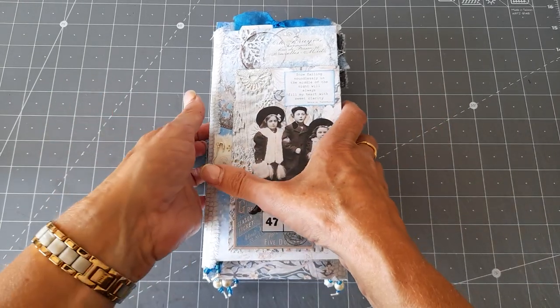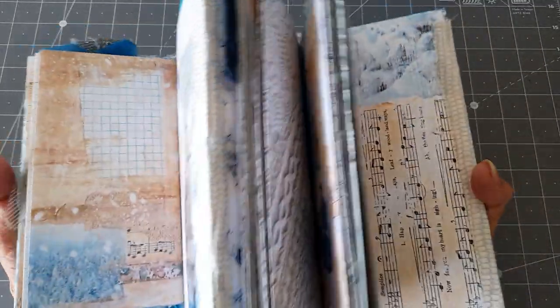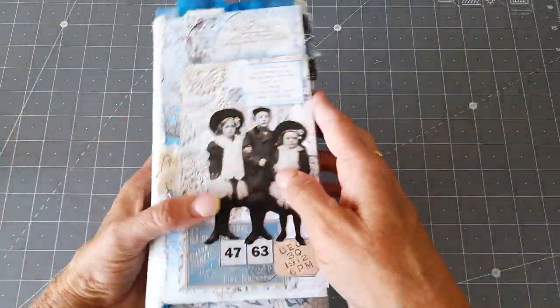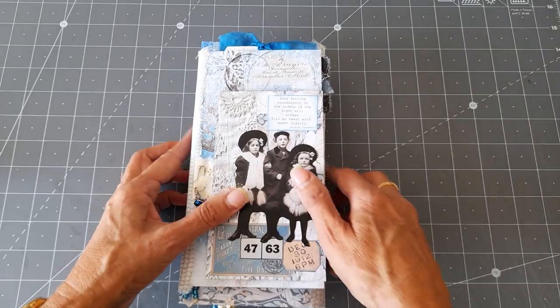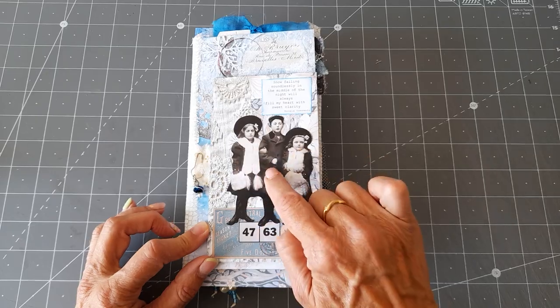It will actually open and lay flat - it will all pull out, so that's why I call it a concertina one. It sort of all pulls out. We'll take a quick flip through it. I used envelopes and if you look at my previous videos you'll see that the front one I've used the Tim Holtz winter people that I had last year.